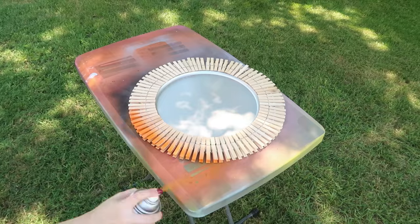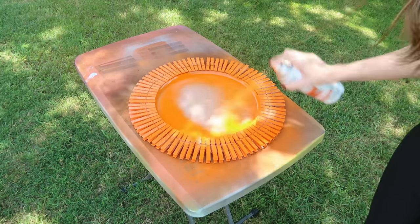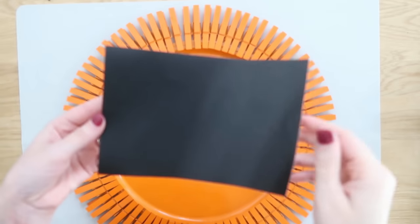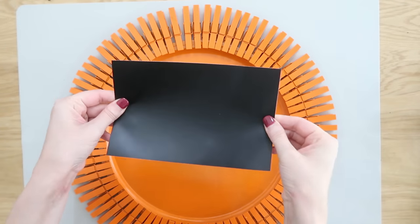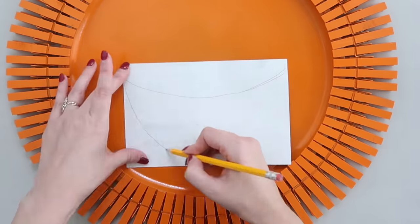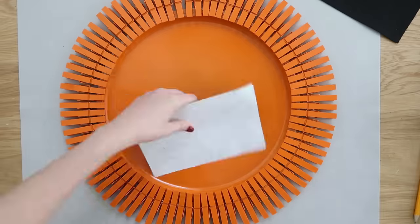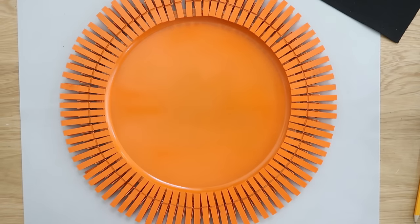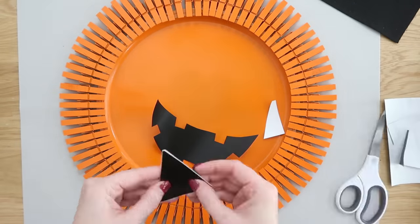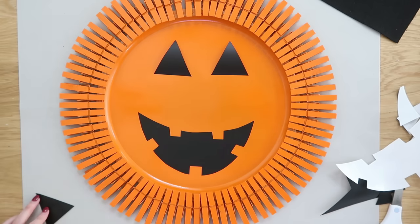I highly recommend using spray paint for this — it will go so much quicker. Get around all the edges because there is an underside to those clothespins. Do a couple coats, make sure you have good coverage, walk around and spray it thoroughly. Then we need to add our jack-o'-lantern face. I'm using vinyl, but you can use felt or cardstock — you don't need a vinyl cutting machine. I just drew a jack-o'-lantern mouth, hand-cut it with scissors, and did the same for the eyes and nose. Fold a piece in half to cut two matching triangles at once, peel off the paper backing, and apply it like a sticker.